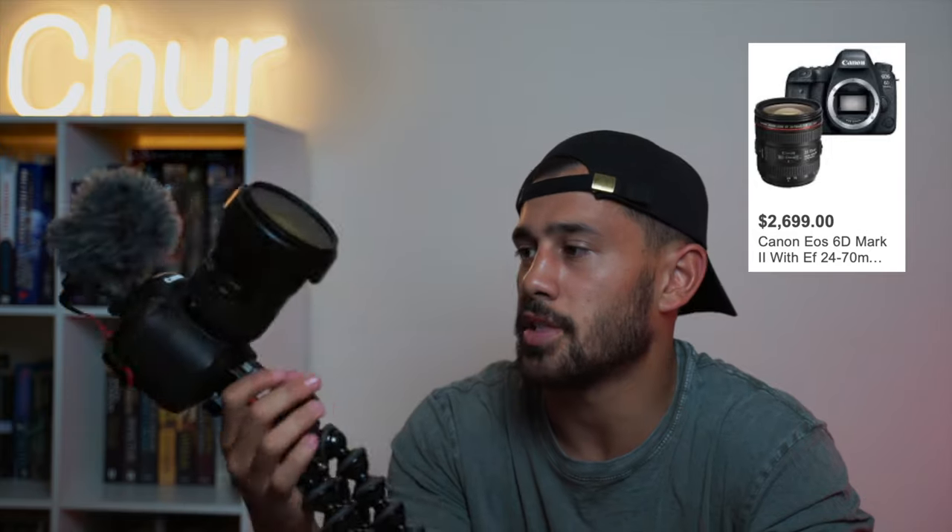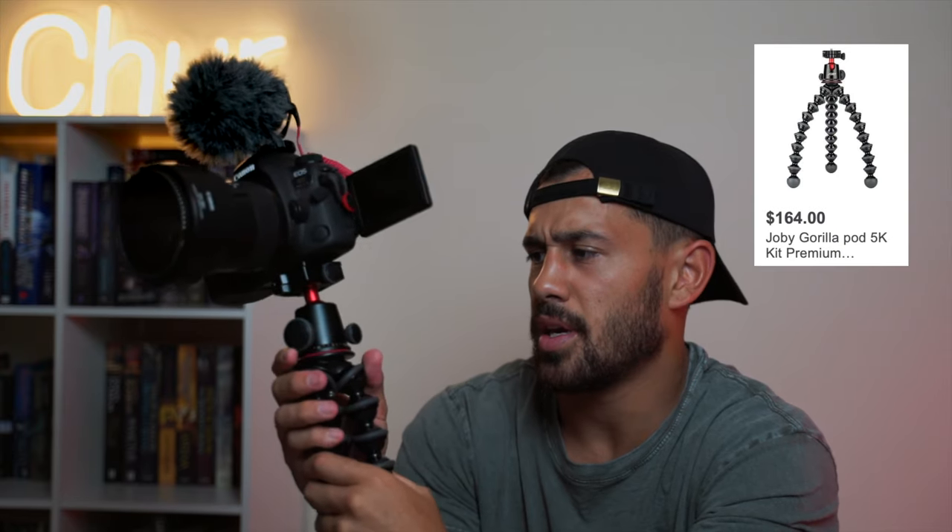So first, my vlogging setup. This is my Canon 6D. We actually first got it for photos, but I've turned it into my vlogging camera now because it's got the flip screen on the side, which helps me see myself and frame myself when I'm vlogging. This thing here is a Joby GorillaPod — I think it might be the 5K. You can wrap it around anything and stand it anywhere. They're pretty decent, although after a while they do get quite flexible. They're definitely handy for vlogging. The nice thing about this one is it's got an adjustable head, so I can point it down and get more distance between me and the camera.